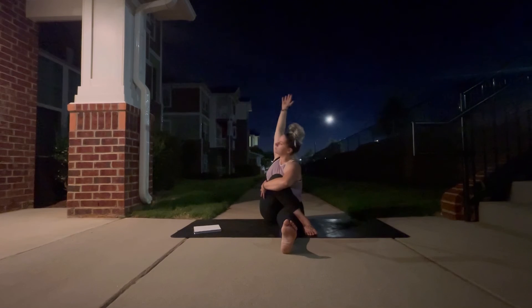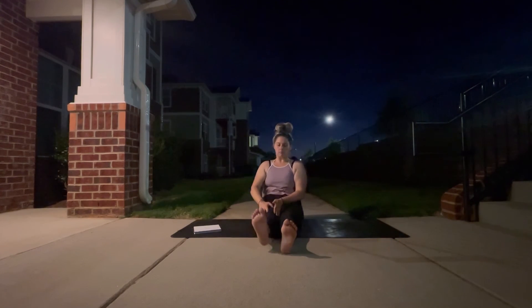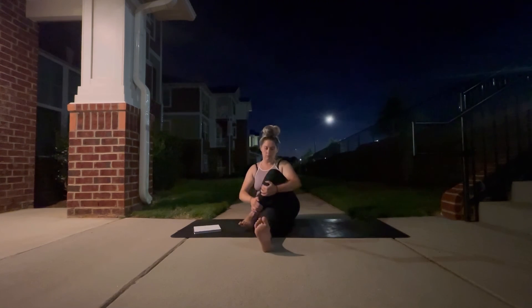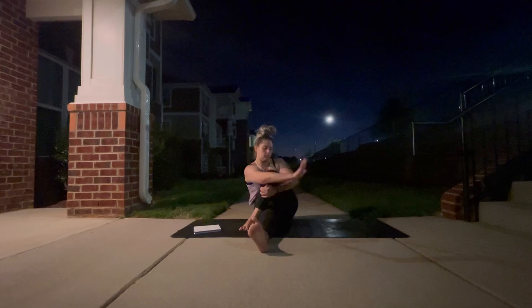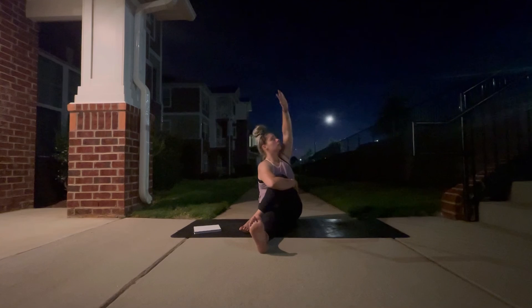On your next exhale you're going to come back forward releasing your twist, and we're just going to switch sides. Lay your right leg long, take a bend in your left knee, step the left foot over the right leg and move into your twist, hugging that left knee with the right arm and planting the left hand behind you. Again, choosing your option for the left arm — either the hand is planted in the mat, the arm is up, or the arm is back taking you deeper into your twist. Three to five deep belly breaths, yogis.